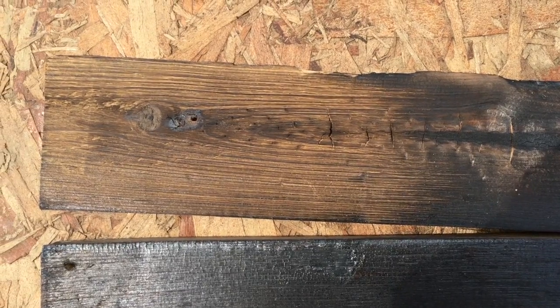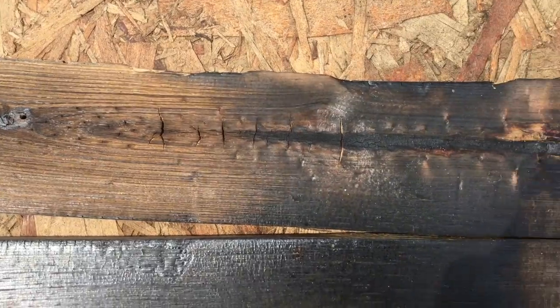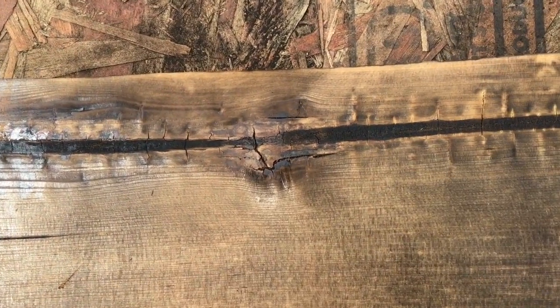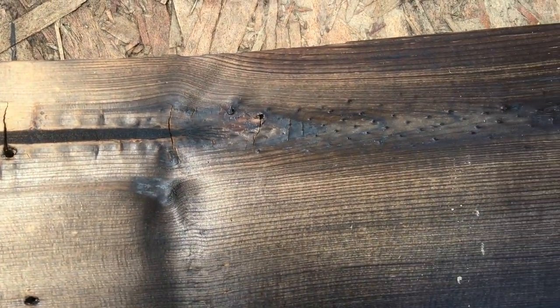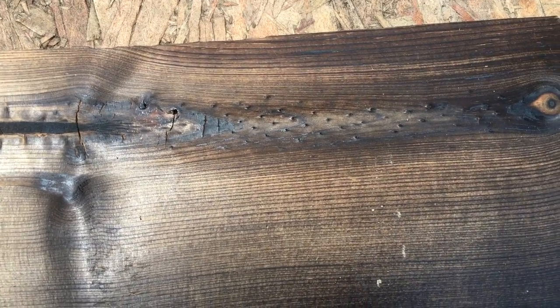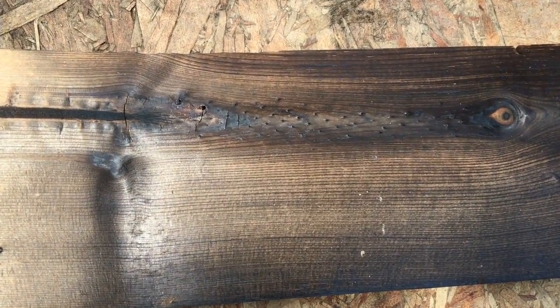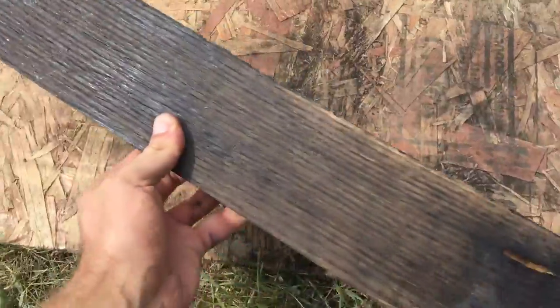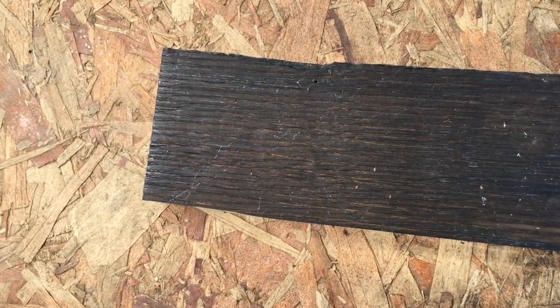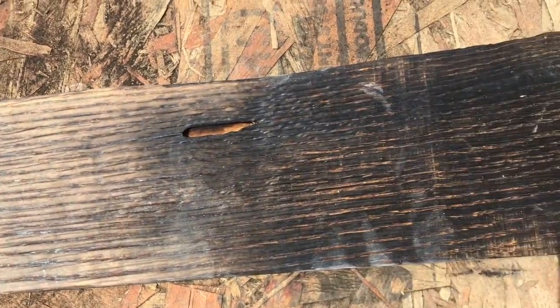Here's a look at the same wood using different techniques to get a different texture. First, we have the wire brush on pine, then pine sanded, and also how it looks with the pressure washer — kind of a different look. I also tried some other wood to see what happens. Next, we have oak: wire brushed, sanded, and pressure washed. It really doesn't have a whole lot of difference; it kind of looks about the same.